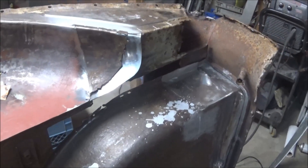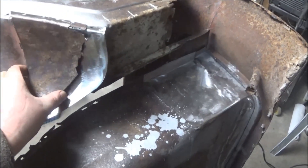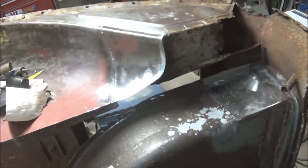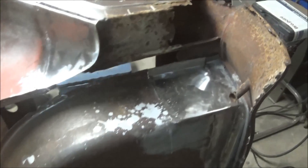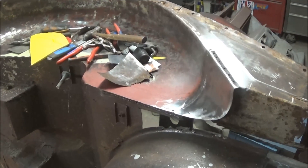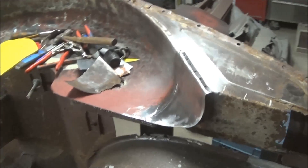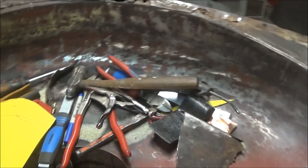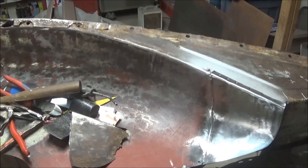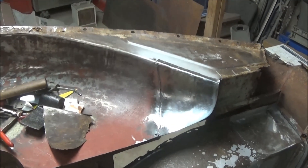Coming up to quarter to 10, just a quick update. We've got that patch panel welded in there and ground down. Still not spot welded or plug welded on the top, but it's in and looking not too bad. So another piece of the car done. It's one of those nights where you're just not motivated and nothing's going right — dropping stuff, mess to contend with. I'm going to go in, relax and rest a little bit, and hopefully have a better day tomorrow.